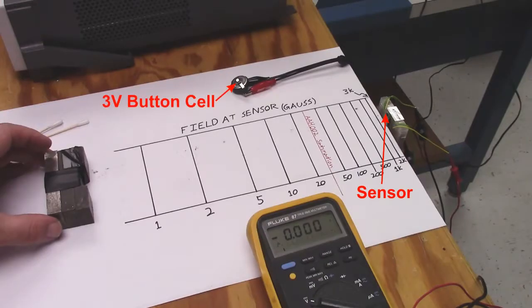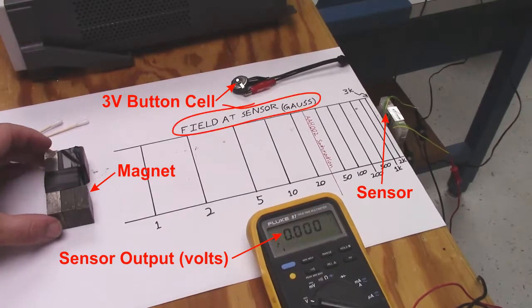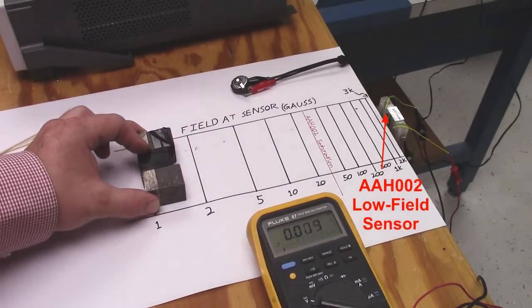The sensor is here. A 3-volt button cell powers the sensors. A voltmeter measures the sensor output, we have a high field magnet, and we calibrated the field versus distance with a gauss meter. First we'll demonstrate a low field sensor, the AAH002.